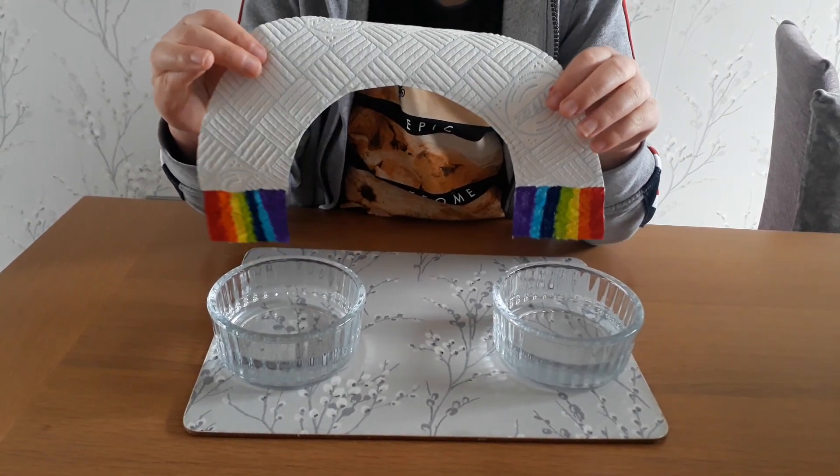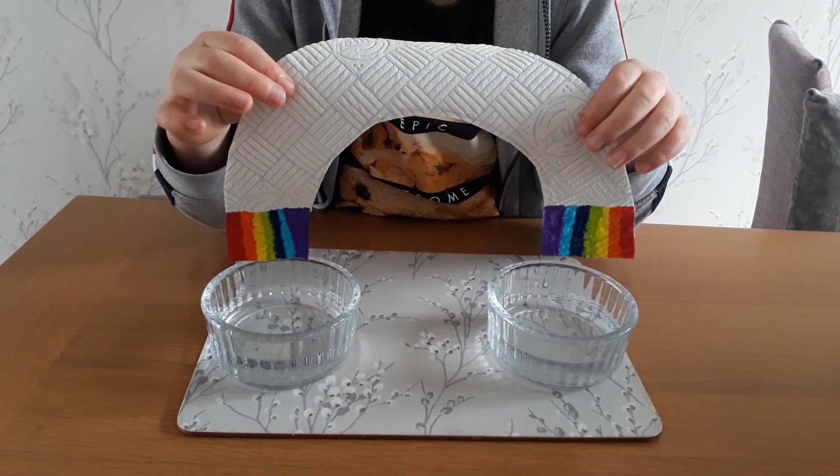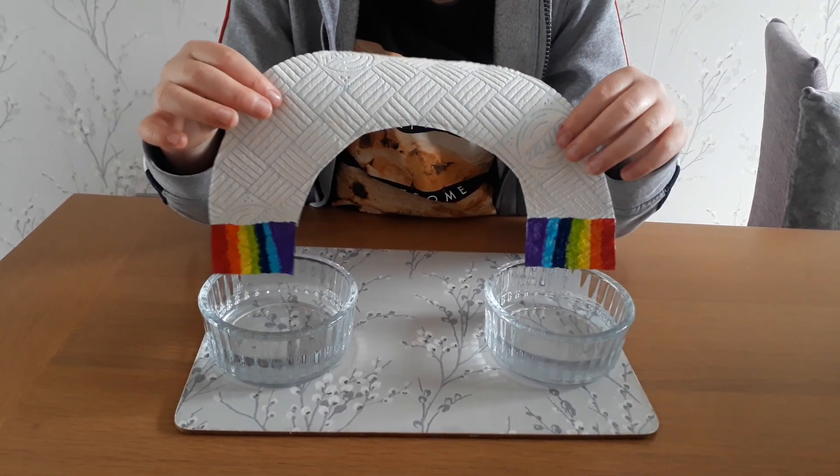Step three: put your bowls of water beside each other and dip your rainbow in. Watch your rainbow grow.